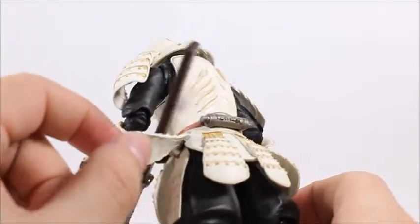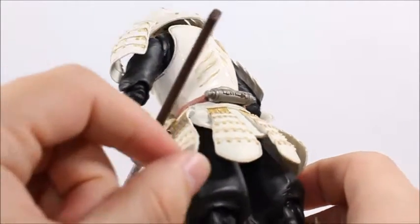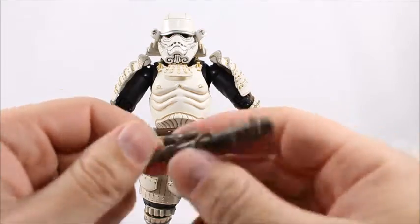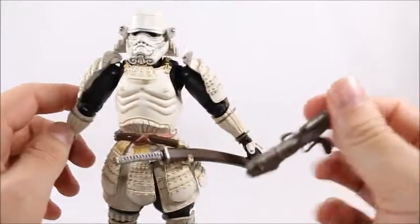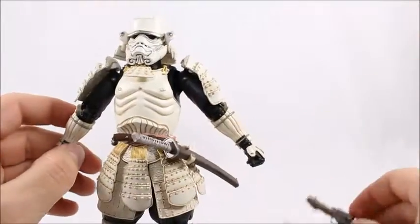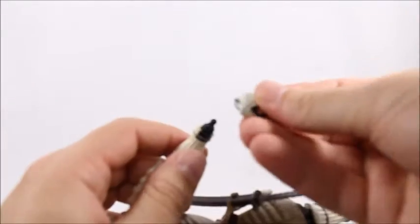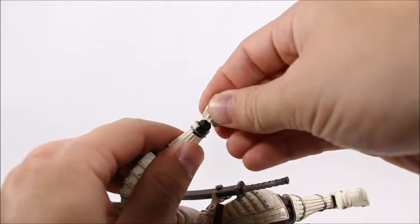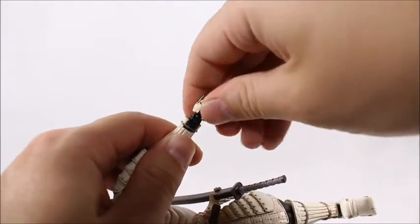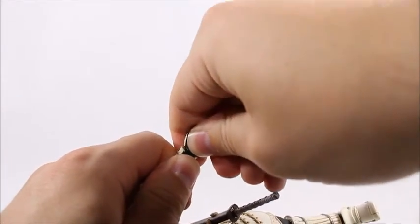There's also some articulation on the side — this will swing back and forth. You can actually remove it if you just pull it out, but I'm not going to do that. Unlike the sword, he doesn't have anything to hold his gun on his waist, so the only way he's going to be able to hold it is in his hand. To change the hands you just pull them out and stick them back in on this ball joint — pretty basic stuff if you've seen any other figure that can exchange hands.